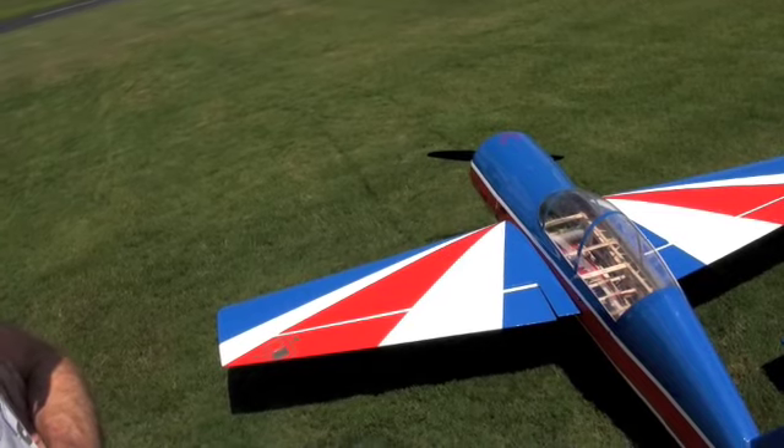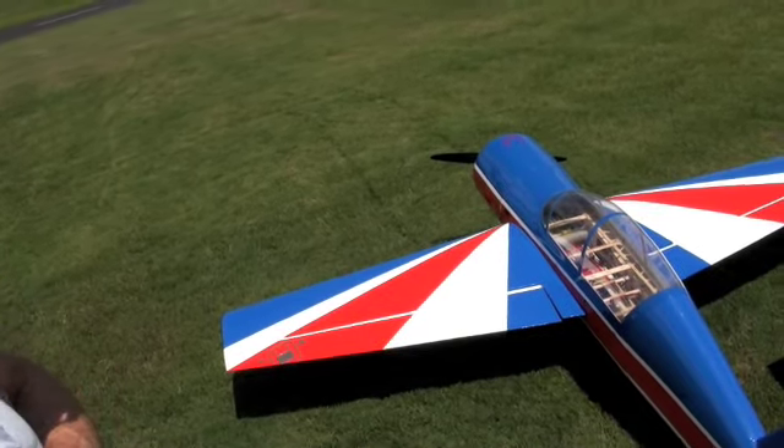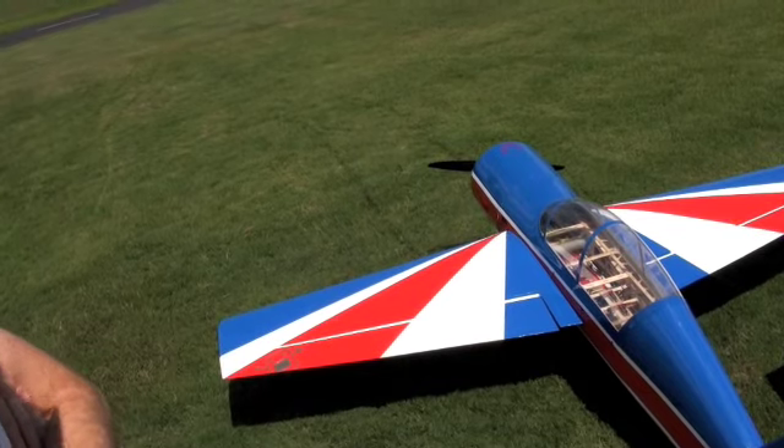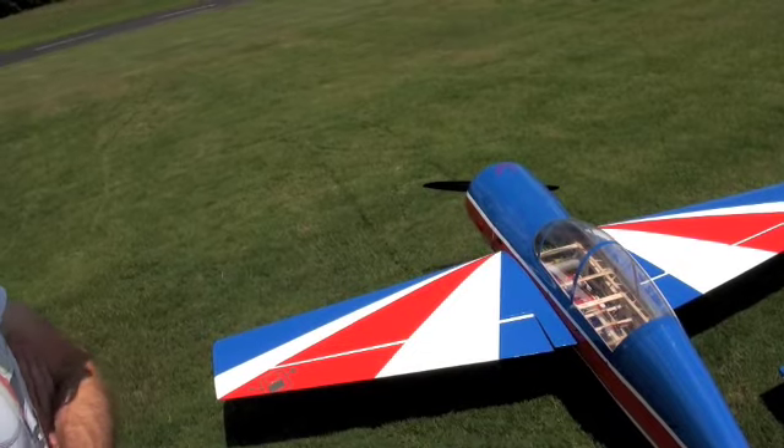What's the range on these things before you... As far as you can see. The controllers will go as far as you can see the plane. Well that makes sense, but they'll actually go farther. Yeah, I mean they'll keep going.